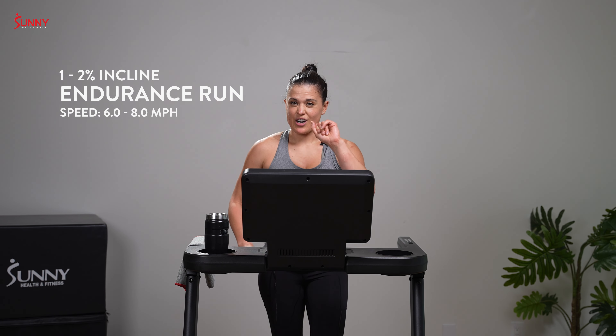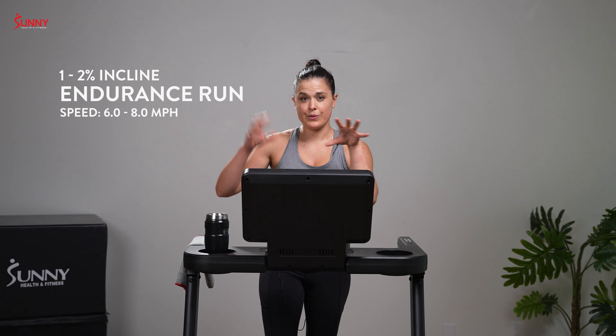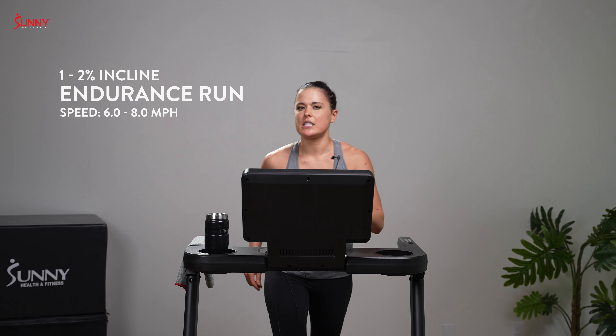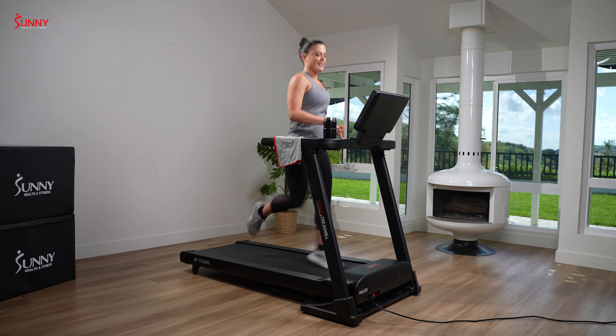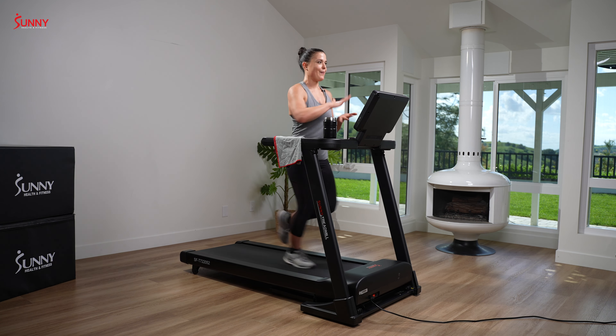Aren't you so happy that our challenge is four minutes on, 48 seconds off — as opposed to four miles, four hours off, four miles, four hours off? I am actually going to try at the end of the month to do this challenge. But that's a lot of miles — 48 miles in 48 hours. That sounds like a challenge. So right now, since we're not doing all 48, I want you to take it up by .5.